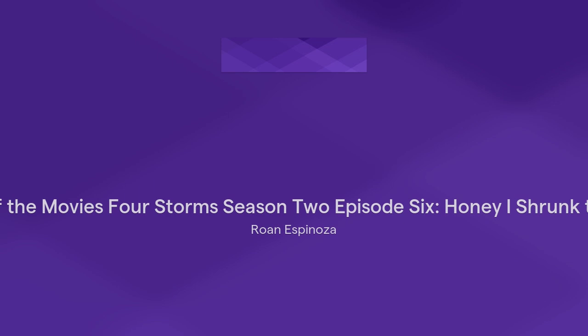Next time on Story of the Moves, Four Storms, Season 2, Intercepts, Episode 7, I will cover the sequel, Honey, I Blew Up the Kid. Until next time, listeners, stay safe and peace. This is Rone, signing off.